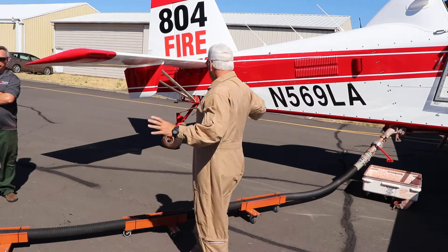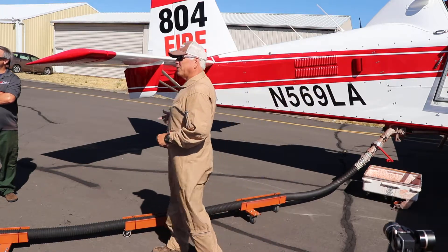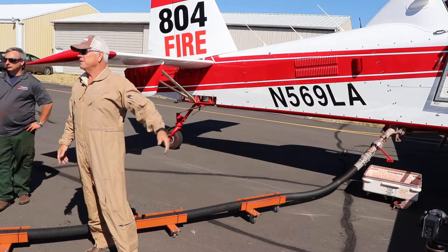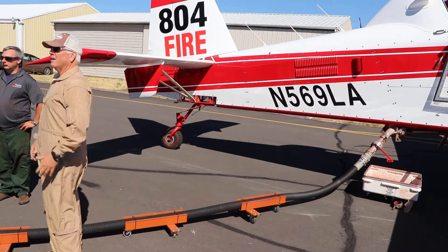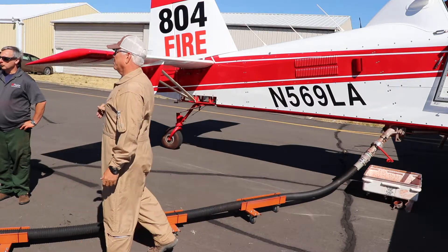Then you disconnect, and I will not unfeather the prop — which creates a lot of prop wash — and move away, taxi away, until you guys are well away from the tail and everything. I'm not going to get in a hurry either. That way, nobody gets hurt.